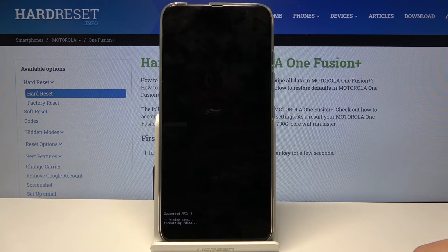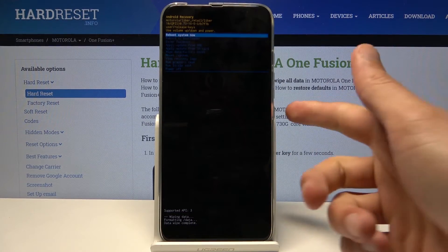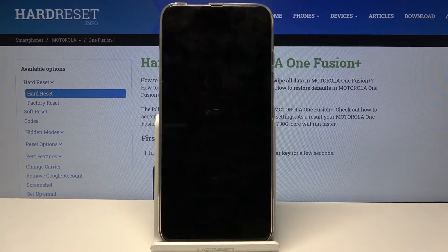It's formatting data — there we go, data wipe complete. 'Reboot system now' is selected by default, so all you need to do is press the power key once more and this will initiate the reboot.